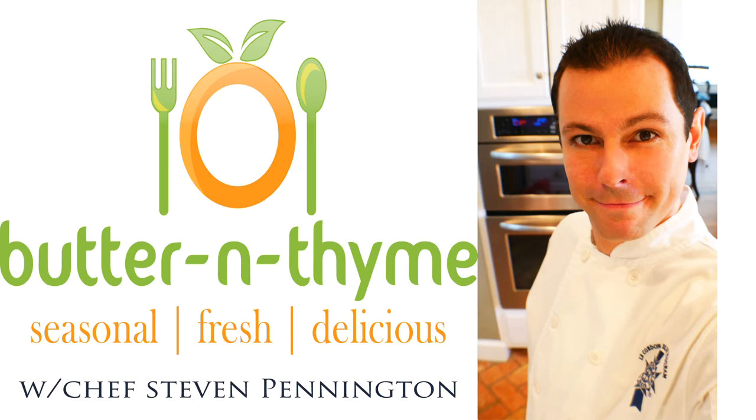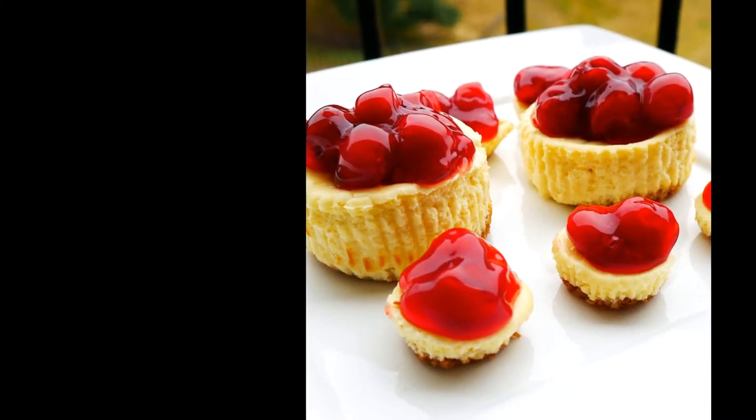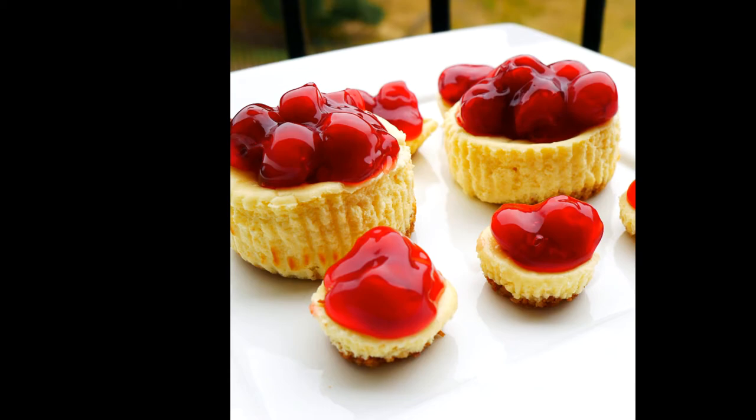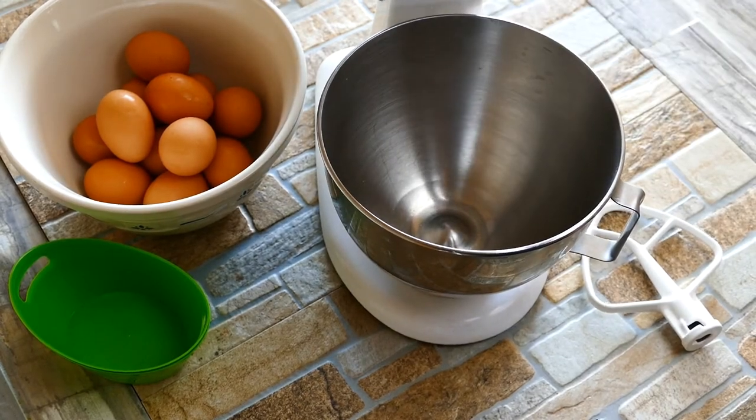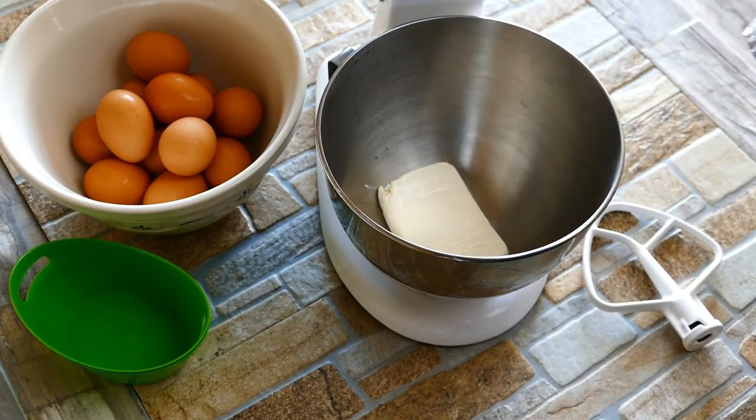Chef Pennington here. Today we're doing cherry cheesecake and cherry cheesecake minis. The holiday is upon us — everybody's looking at Christmas parties and what to make, trying to be a little bit unique and truly in the holiday spirit. And cheesecake just really comes to mind.